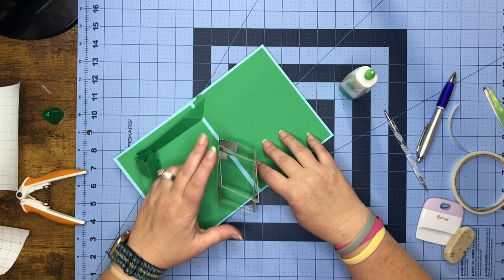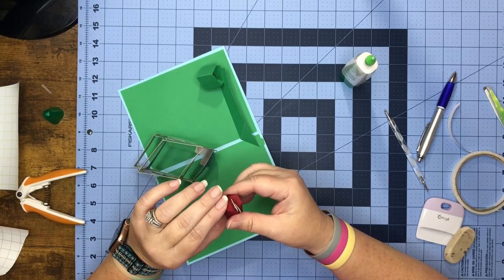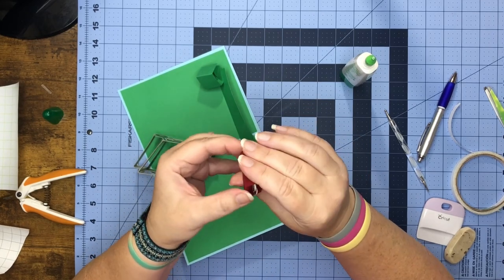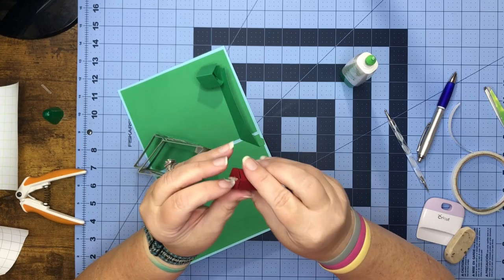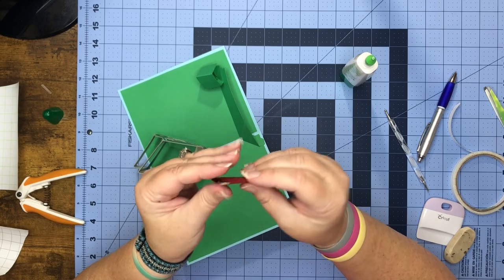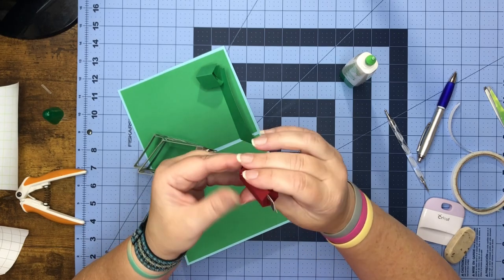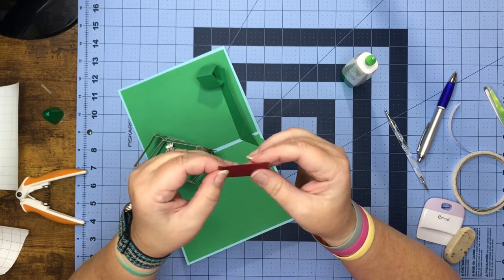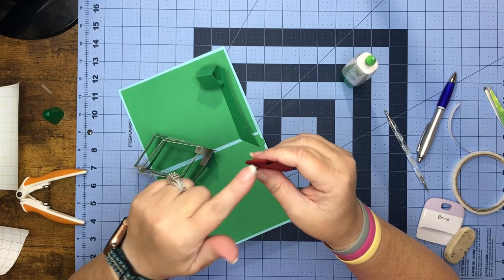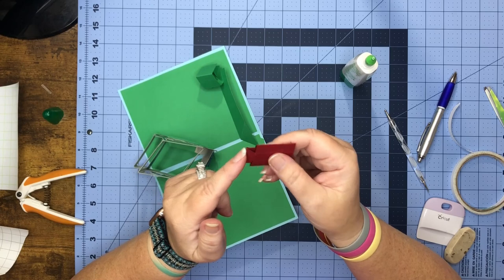Now it's time for the golf bag. If you haven't already, push your mechanism through and open and close it several times to make sure it's working nicely — it makes it easier when you go to put it in your card. This is kind of like the coke one we did but not so many layers, and the score line when you open it is the key.